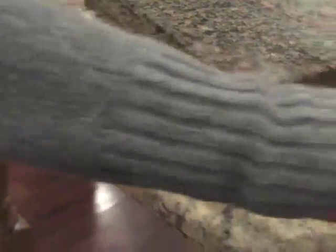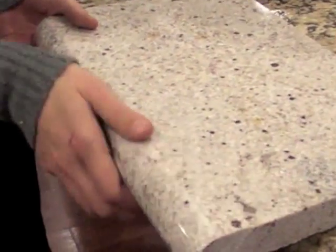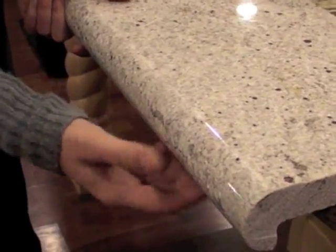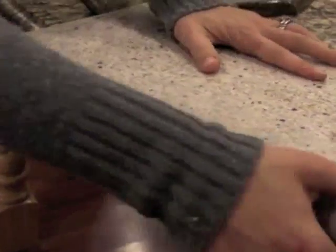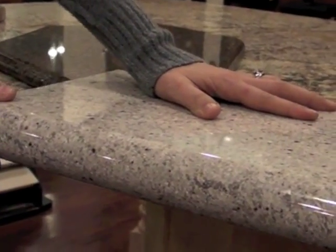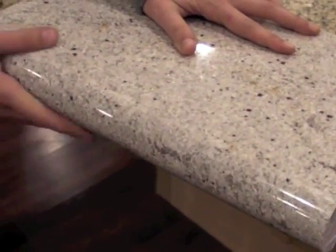This would also be an upgrade edge detail. This is an example of a laminated edge detail, where we actually take a strip of the same material, adhere it, and finish it out so it looks like one thick edge. This is a 4cm laminated bullnose edge detail.